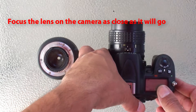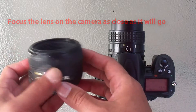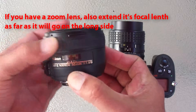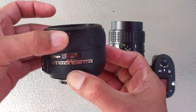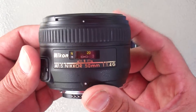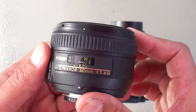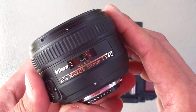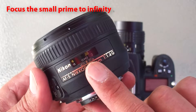Then manually focus the lens as close as it will go. If you're using a zoom lens, also extend it to its longest focal length. Now take the lens you're going to stack and if it has an aperture ring, manually open the aperture as wide as it will go, or to the smallest number on the aperture scale. Then go ahead and focus the lens all the way out to infinity.